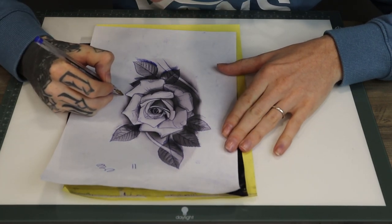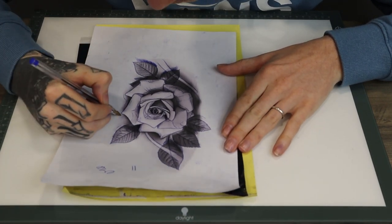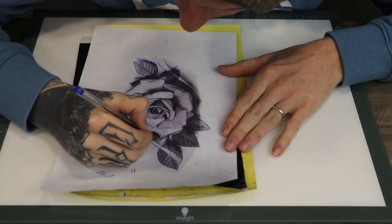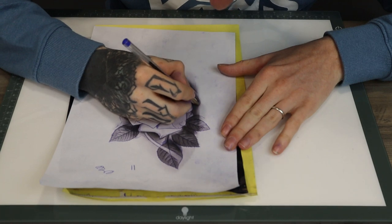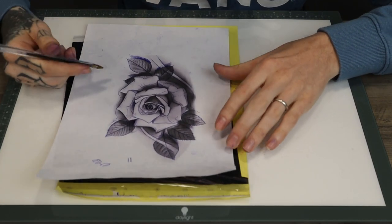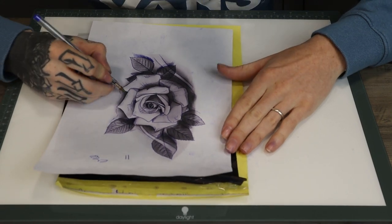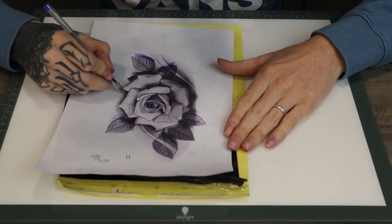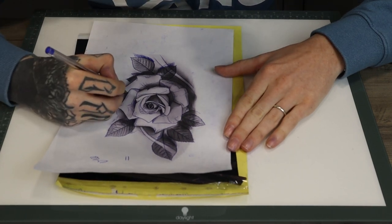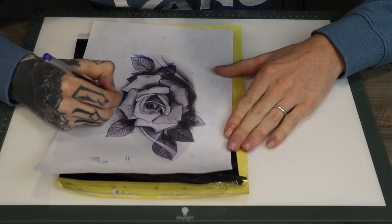And the same for the background - just drawing where the shades are going to be. Just separate them a bit more as well. And then where we have some of the petals that have not much of a shade, we can just put some shade in there.